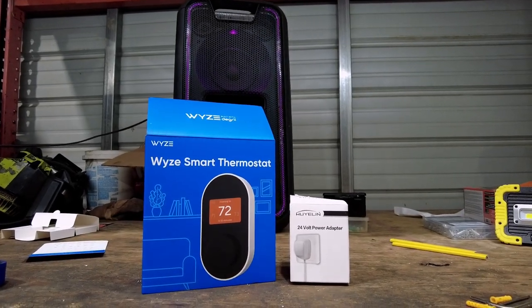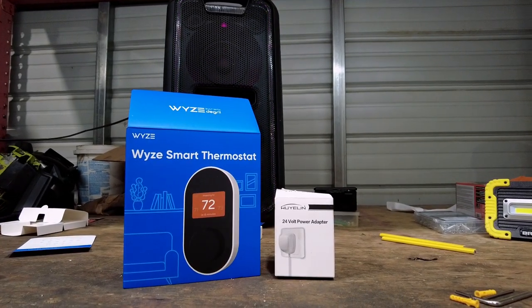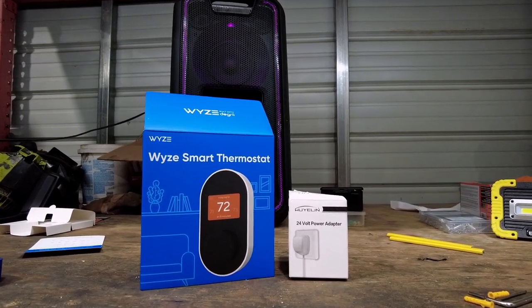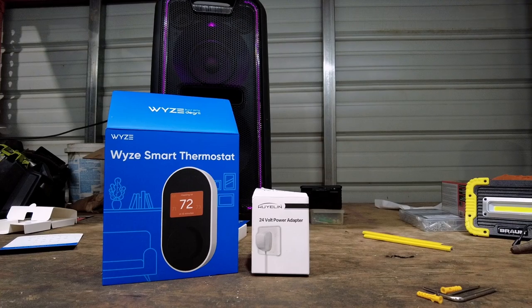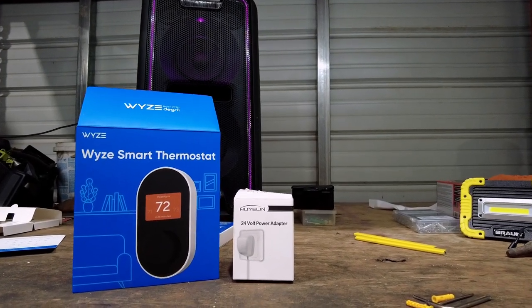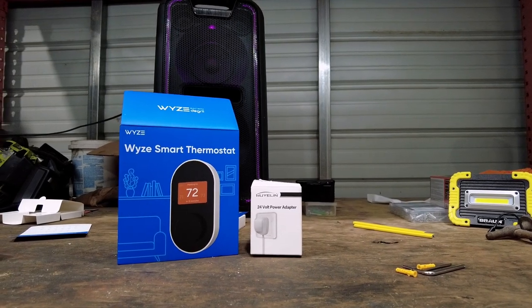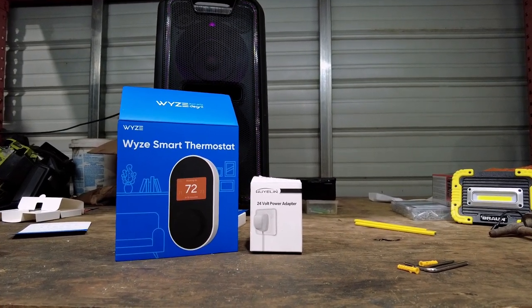There are going to be two things you need to buy and I'll show you those right now. I tested this with a Wyze smart thermostat and it worked, which is awesome because Wyze is very affordable. I believe this thermostat was around $70 and you're also going to need a 24 volt power adapter — around $20 — so all in you're going to be around $90. Those are the only two things you'll need to buy.